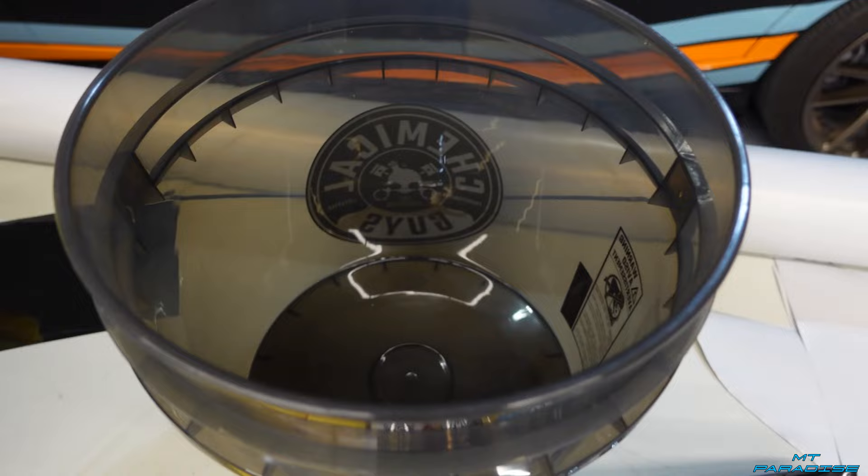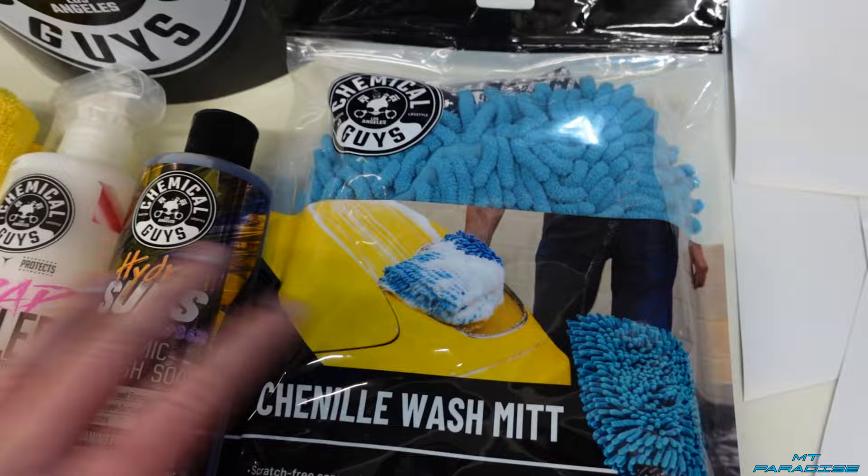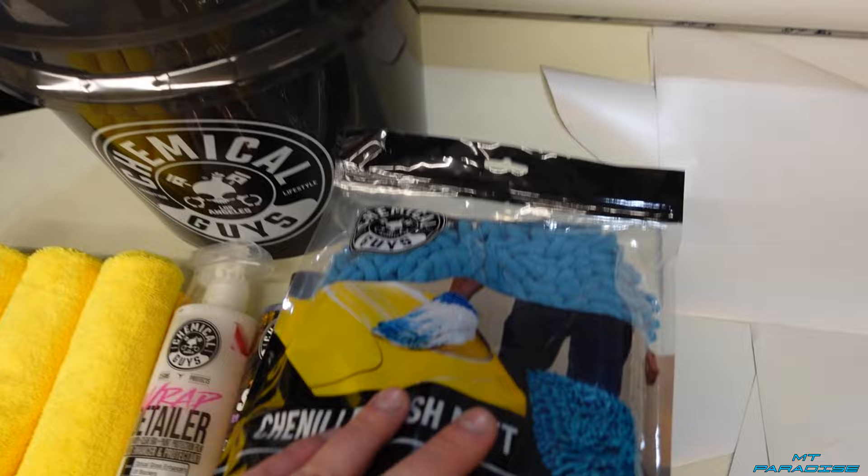Something I do that I don't think anybody else does — I actually include a wrap care bundle. It's pretty much the supplies to take care of your wrap for the first little while, and then you pick up more supplies at Detail Garage for the long term. I always include a few things so for a handful of months customers can actually take care of their car, use the right products on their vinyl, and get into a rhythm without having to worry about running out right away — I just include it for free with any full wrap. I start off with a Chemical Guys bucket — I try to match the bucket color to the car.